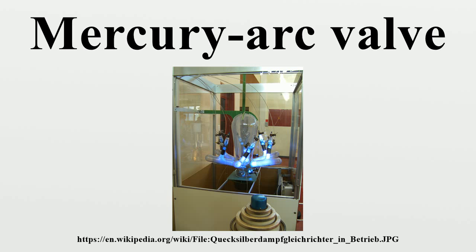mercury arc rectifiers were used to provide power for industrial motors, electric railways, streetcars, and electric locomotives, as well as for radio transmitters and for high-voltage direct current power transmission. They were the primary method of high-power rectification before the advent of semiconductor rectifiers, such as diodes, thyristors and gate-turn-off thyristors in the 1970s.